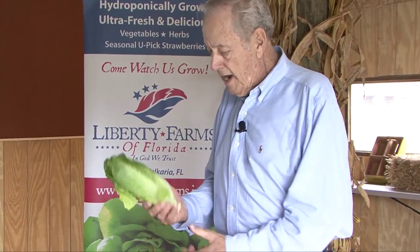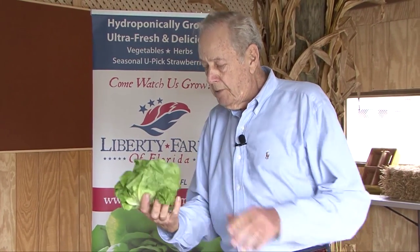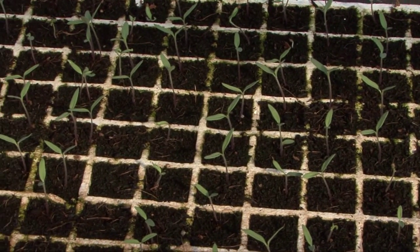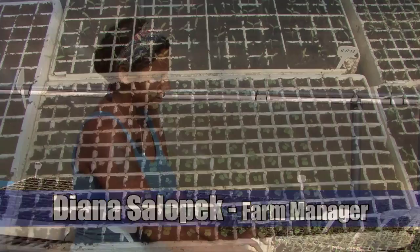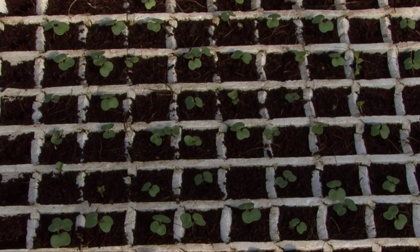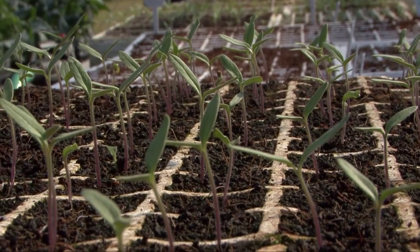Look at this romaine lettuce or this bib lettuce. We grow this in about 35 days from a seed. We are in the nursery house. The process with the seedlings is once they have grown a good root system — meaning this whole cell is going to be a big root ball, nice and tight — that's going to ensure that your plant is healthy when it's transplanted into our tower systems.